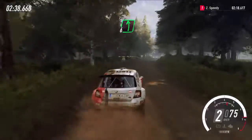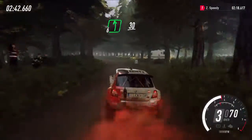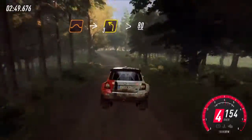Tight, six left, 100. Five left over crest, extra, extra long, over junction, 30. Keep in the middle of a jump. Into three left long, tightens. 80.